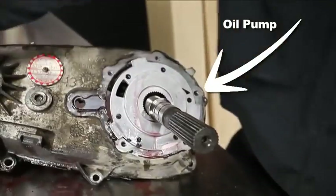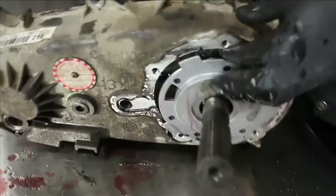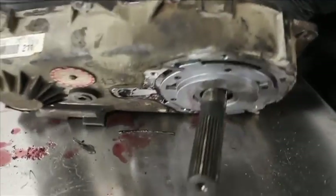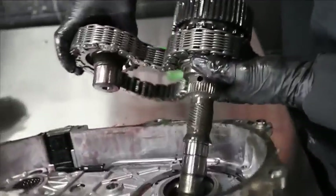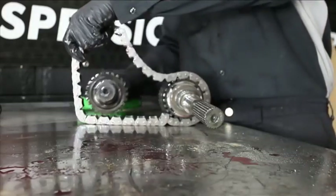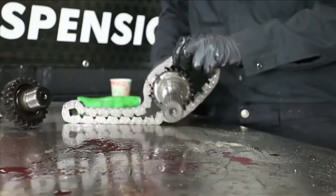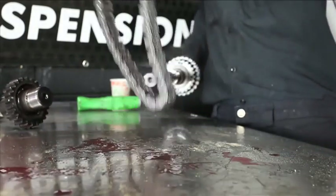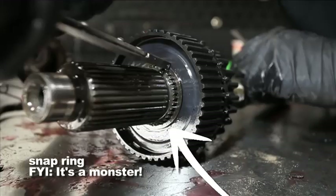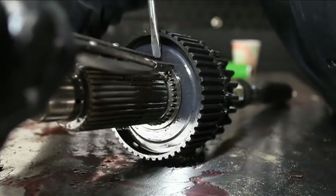Pry the tail shaft housing away from the back case half. See that clean UFO-shaped plate? That's the oil pump — be careful with it when you separate that tail shaft housing. As you disassemble the main shaft, save yourself some time and stack the parts in the order they were removed. With the two output shafts on the bench, remove the drive sprocket snap ring and slide the gear off the main shaft. That sounds easy — it's not. You'll probably trash that ring just getting it off.